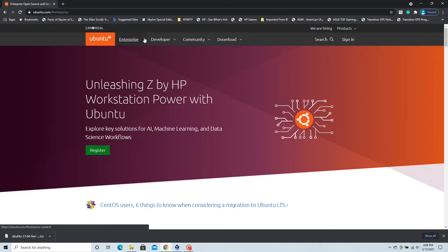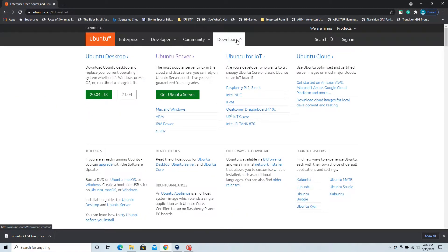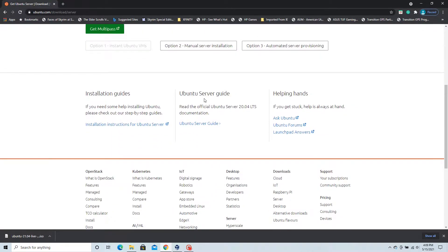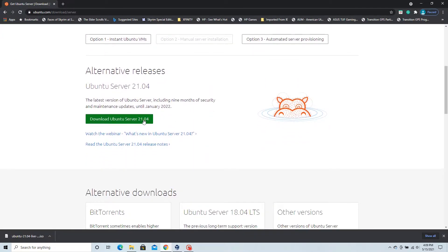Hey guys, welcome back. Sorry for the delay — we ran into quite a few problems with CentOS, it was literally just one thing after another. So today I'm going to be showing you how to install Ubuntu Server on a virtual machine using Oracle VM. Download the ISO file from the Ubuntu website.